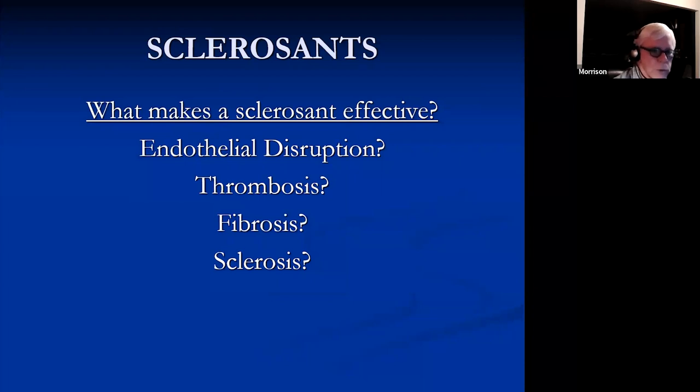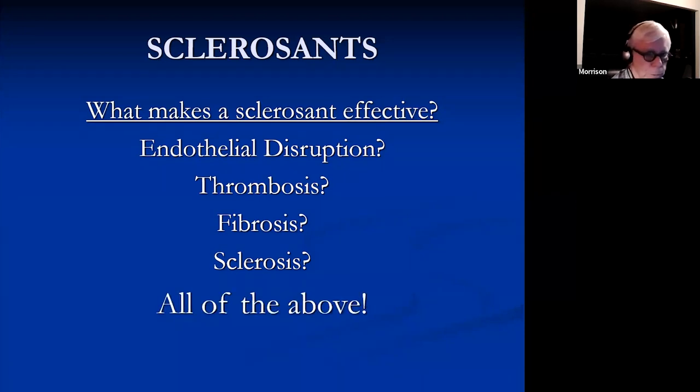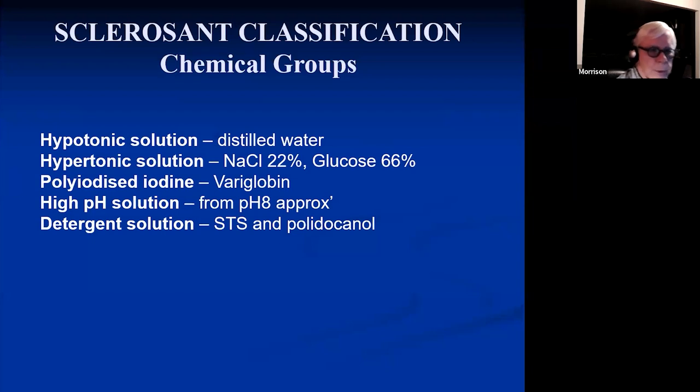What makes a sclerosant effective? It's endothelial disruption, thrombosis, fibrosis, or sclerosis — in fact, it's all of the above. If you just produce a thrombosis of the vein, it will recanalize and you'll have some recurrences. Chemical groups include hypotonic, hypertonic, ionized iodine, and detergent sclerosants.